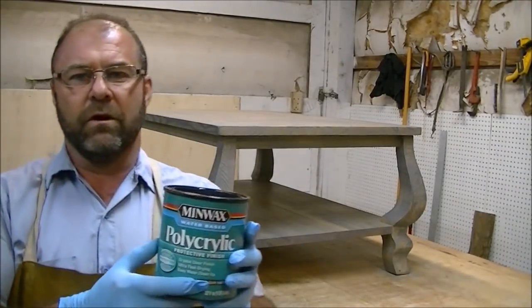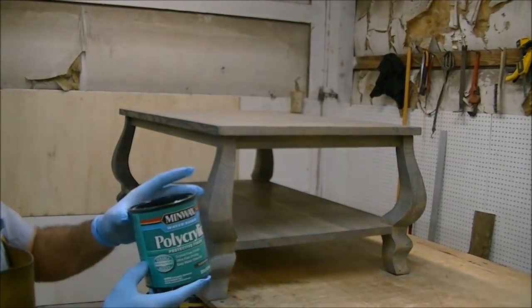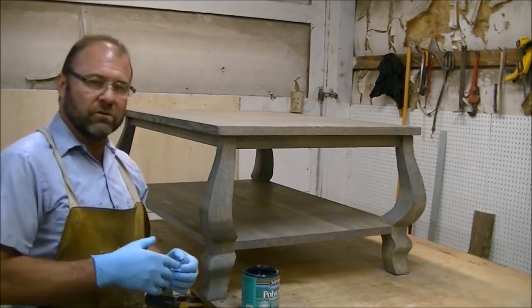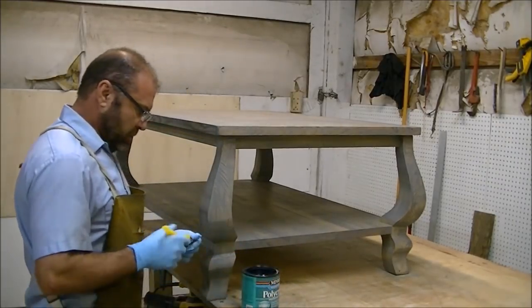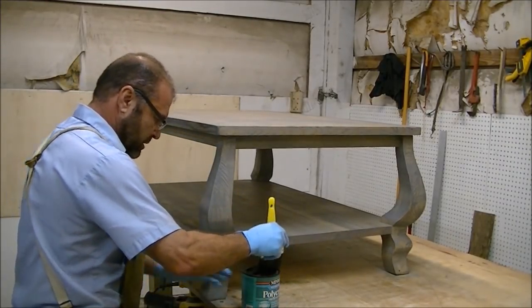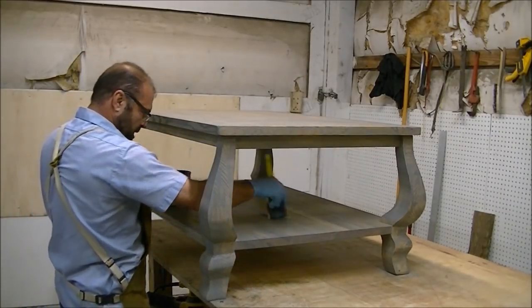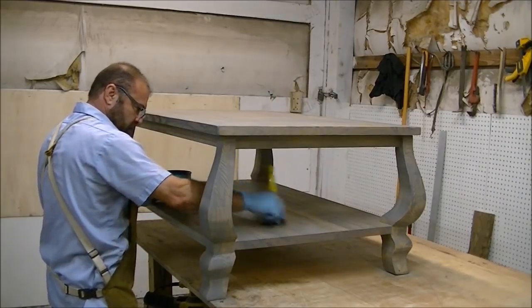Next we're going to give it a coat of polycrylic — I'll give it a couple of coats. I do sand between the coats. You get about two to three hours to dry and then hit it with 220 grit. I'm using a synthetic brush. This is a water-based product so there's very little odor — real simple to apply.